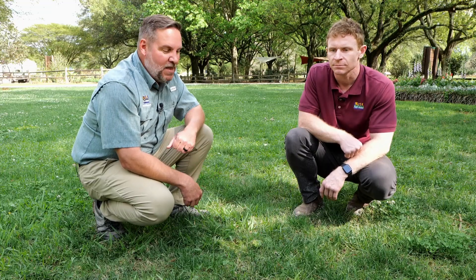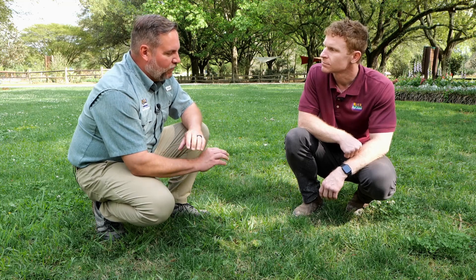I'm here with Dr. Eric DeBoer. He's our assistant professor of turfgrass management with the LSU AgCenter. Eric, let's talk about some basic things that we need to know before we even start doing warm season weed control in our turfgrass.